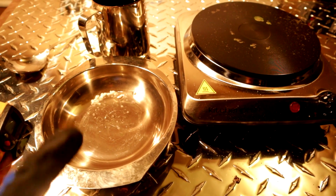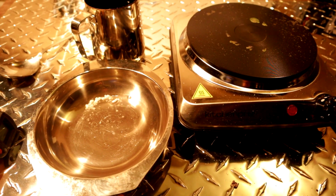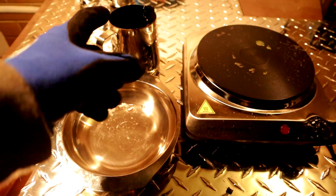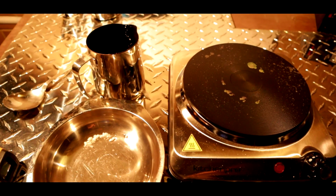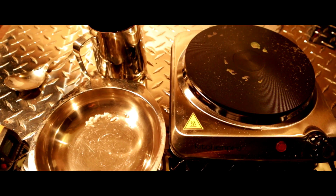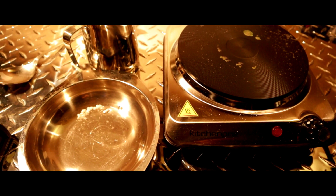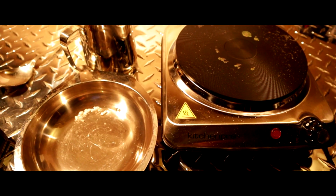If you guys enjoyed that, don't forget to give us a big thumbs up. Very quick process compared to leaving your gold in chemicals for days, weeks, and sometimes months. This is very very fast — as you can see, that was an hour process to do that much; two hours and it's all done. Obviously if it's a bigger piece you'd use a bigger creamer or bigger stainless pot, same temperatures. Hope you guys can do it — if you've got any questions chuck them in the comments down below. Thanks very much to all you awesome subscribers.